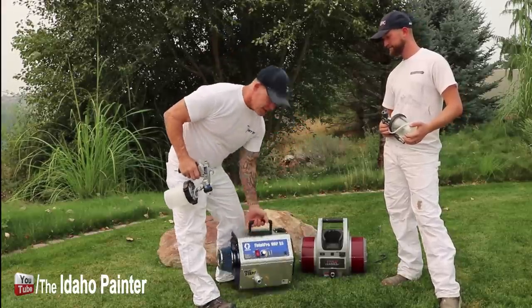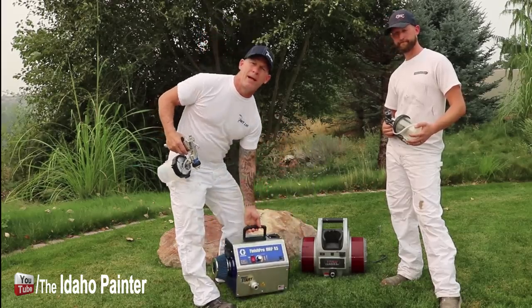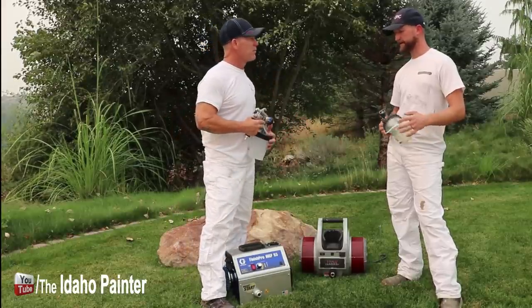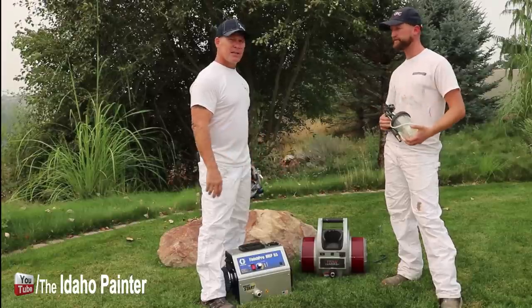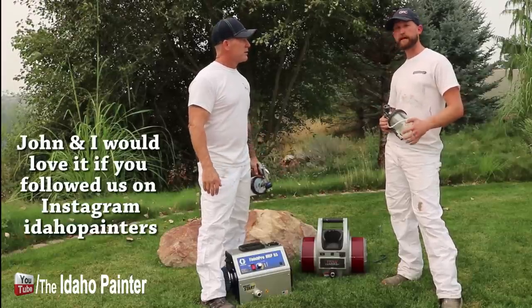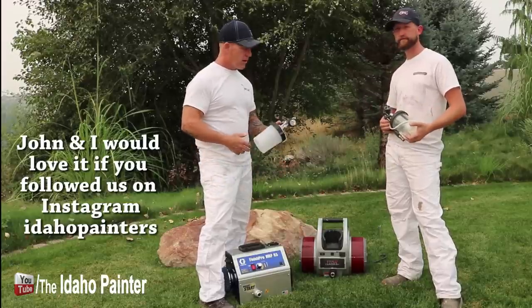Graco sent us their brand new Finish Pro HVLP 9.5 — we haven't even used it yet. I think they're probably equivalent units, pretty close to the same size and the same standard. And I think they're about the same price too — they're within about $100 of each other, both about $1,500.